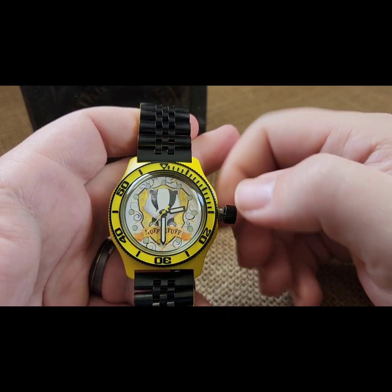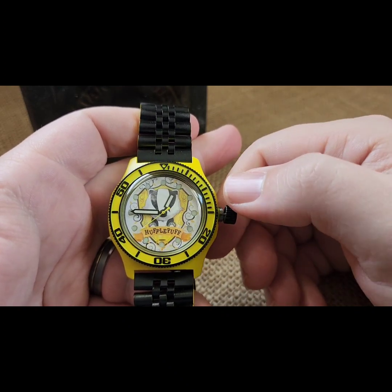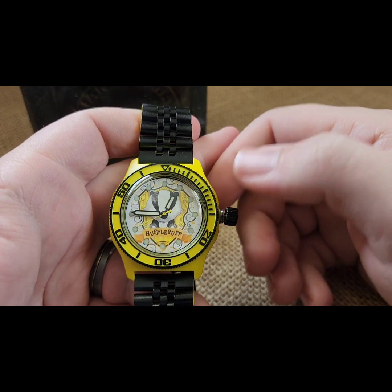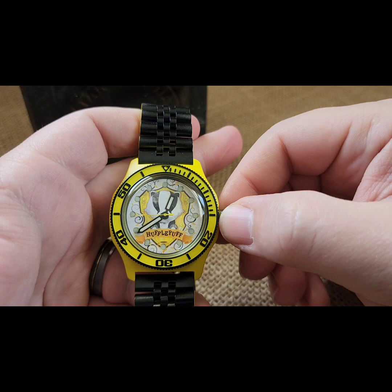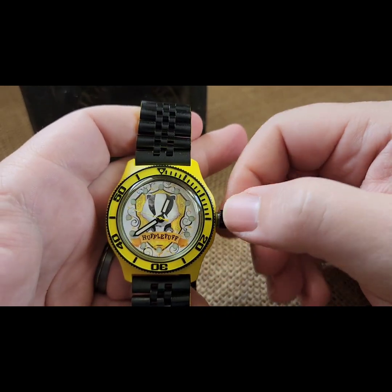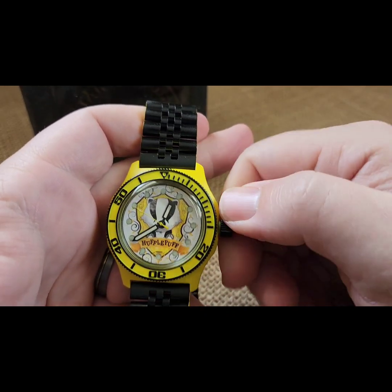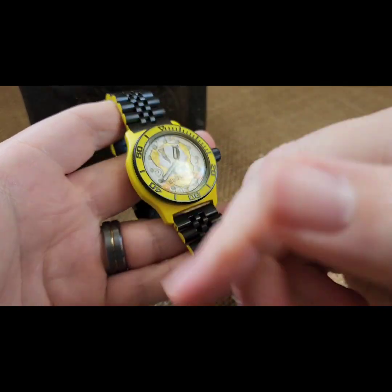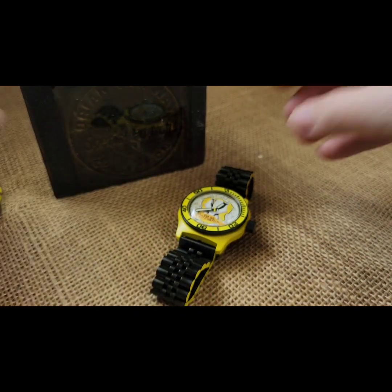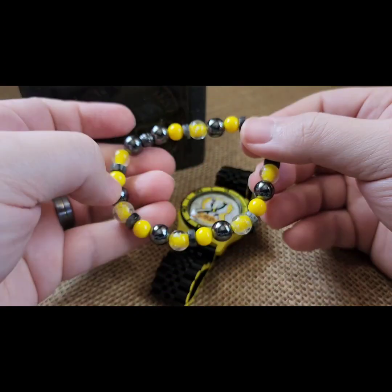Okay Google, what time is it? 12:39 PM. You can push it over and wind it back down. That is the build.